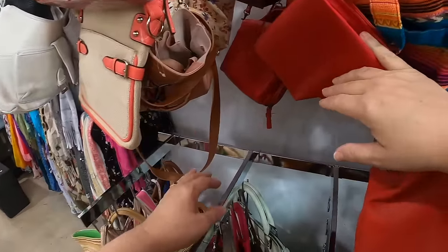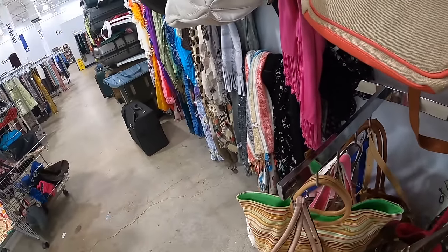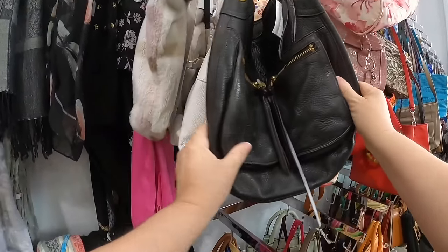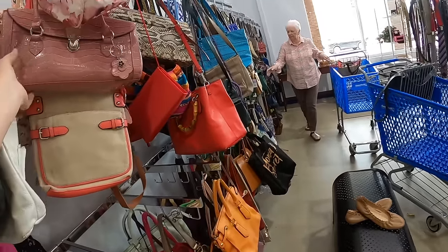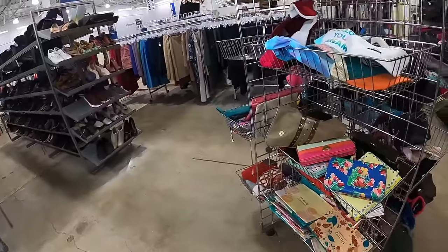I think we kind of looked through here — they have all these really great looking bags and then you pick them up and they're super light. I think that was a Fossil, but for $15 I think that's more than I want to spend. So let's come over here and look at the wallets and see if they threw anything good in here.